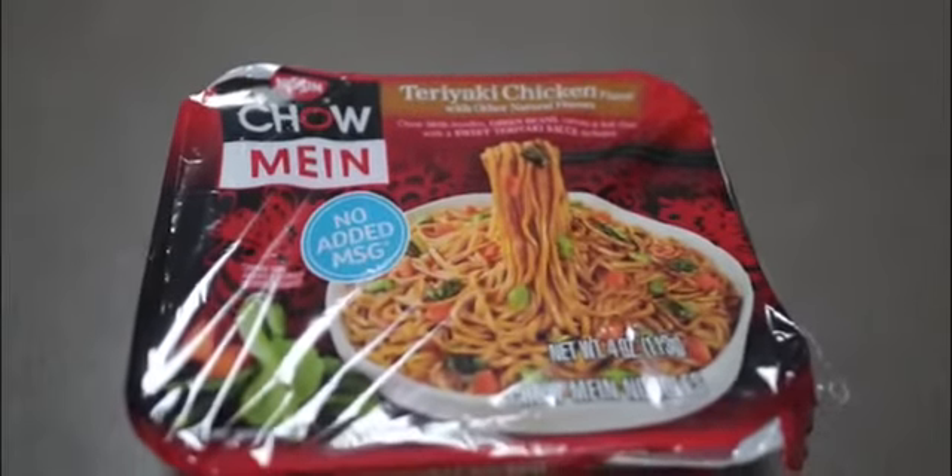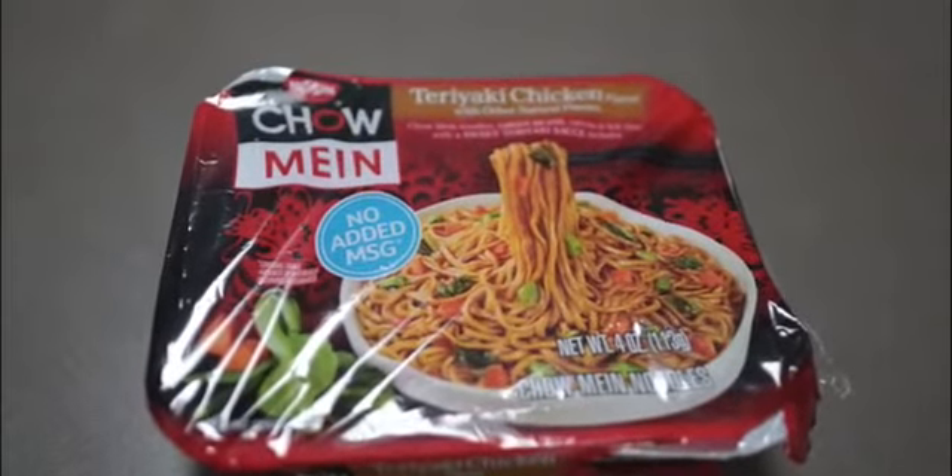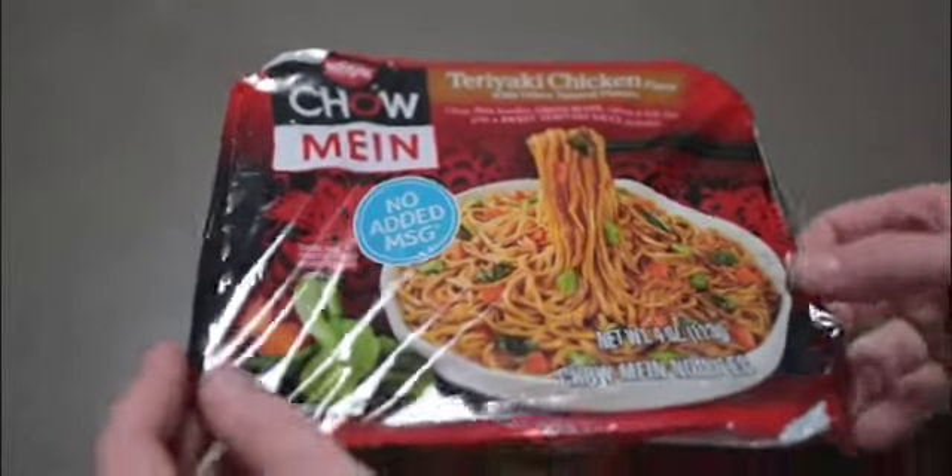Welcome to the great Westy cooking show! Today is ramen time. We've got some teriyaki chicken flavor chow mein. We're gonna open this up — it almost seems like someone already opened this, not knowing we were filming today.